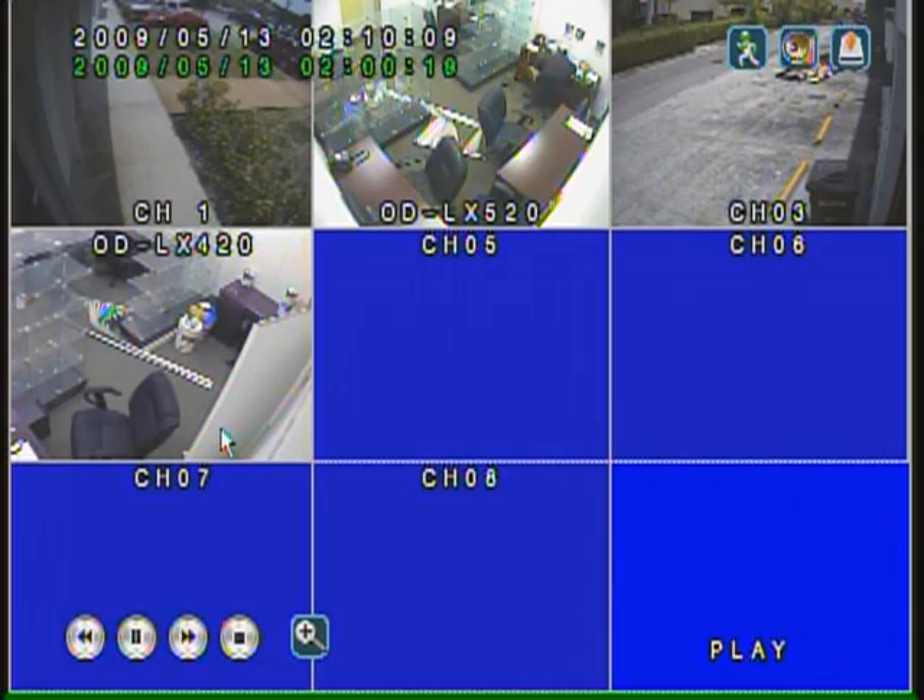Some other DVRs on the market can only play back two or four channels at a time, but if you absolutely need to have playback on all channels at the same time, this is the way to go.